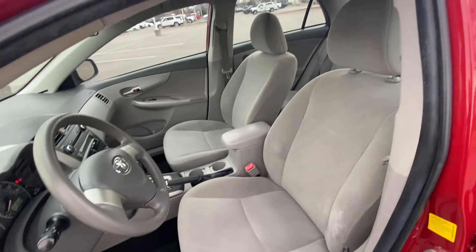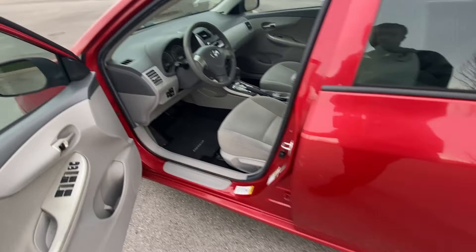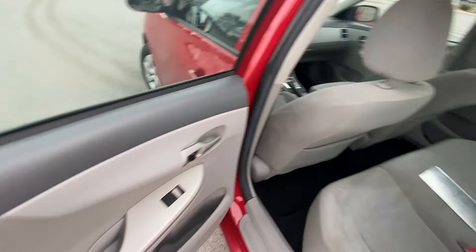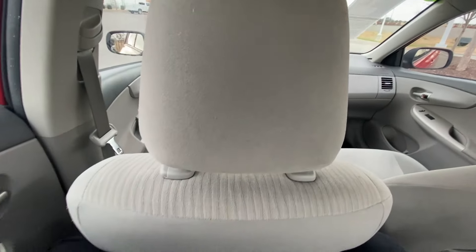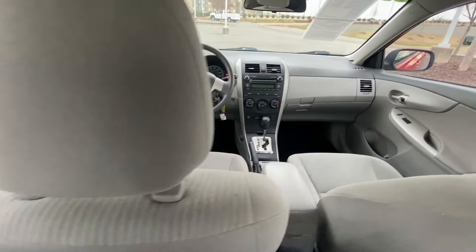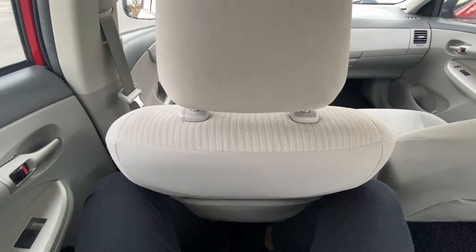And there's our driver's seat. There's our legroom — I'm six foot three and I have the seat in front of me adjusted for someone of my size, and that's my legroom there.